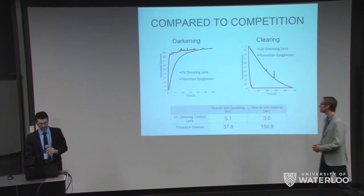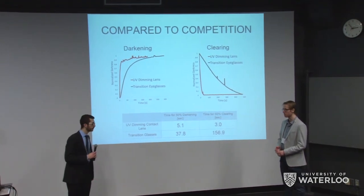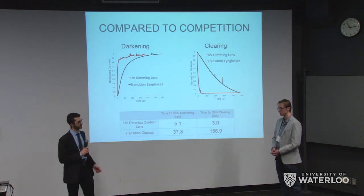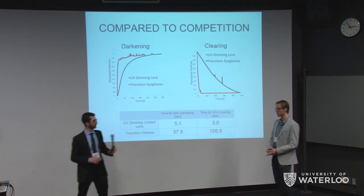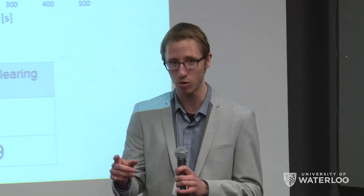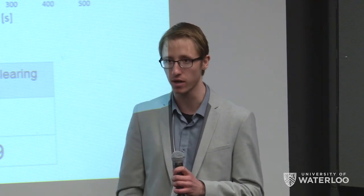Audience member: How many cycles can the lens go through before degrading? Response: It takes less than five seconds per cycle. The lenses do degrade after a while, so we're marking them as daily lenses — within one day of use, you won't hit that limit. We've been testing them for four months now and haven't seen significant degradation in terms of cycling. Degradation was mainly seen when stored in water for four weeks. In terms of cycling, we've been demoing them at our booth all day — turning UV on for five seconds, then off — and they've withstood all of that without degradation.